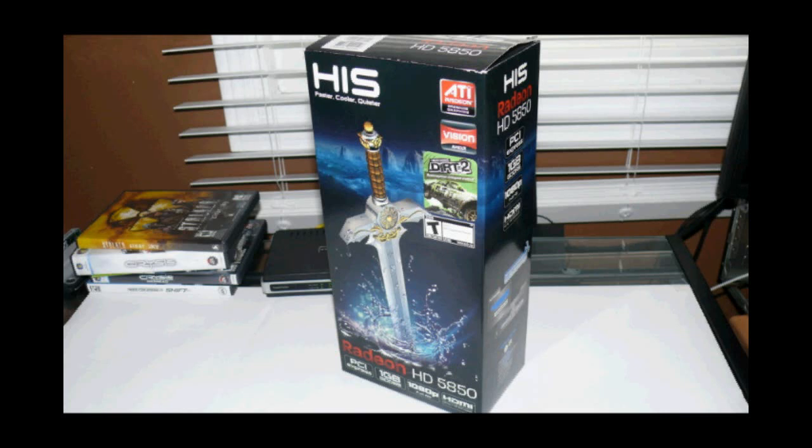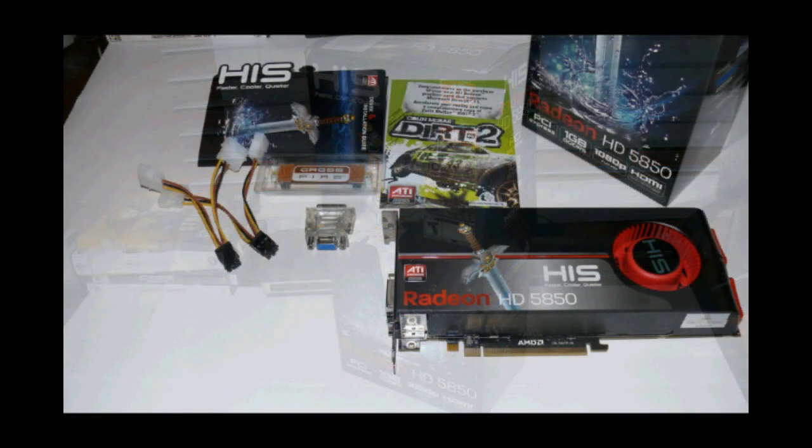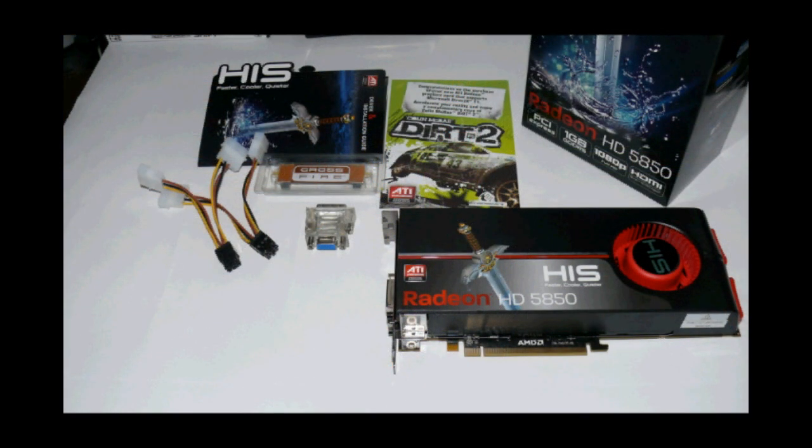Hello everyone and welcome to another video review. Today we'll be reviewing the HIS HD Radeon 5850 video card. The HIS Radeon HD 5850 in the box includes a copy of DIRT 2, a crossfire bridge, a VGA to DVI dongle, two 6-pin power adapters (from 6-pin to two Molex connectors), a driver's disc, manual, case badge, and the card itself.